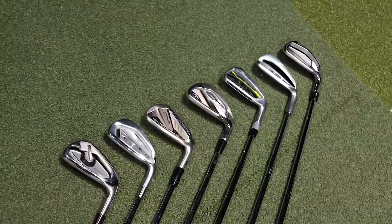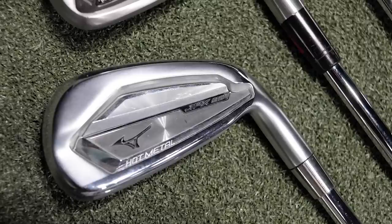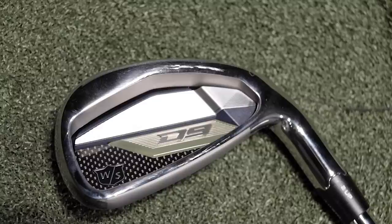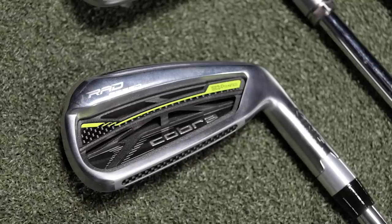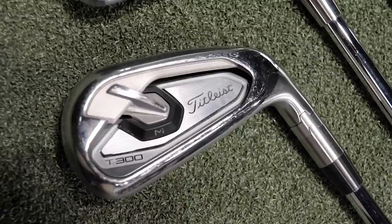For today's test, I'm going to be testing seven different manufacturers. First up will be the Mizuno JPX 921 Hot Metal. We'll also test the Ping G425, the Wilson D9, the Cobra RadSpeed, the TaylorMade Sim2 Max, the Callaway Maverick, and the Titleist T300. Make sure to bring in your current irons when you do a fitting — we accept trades at Second Swing in our stores and online at secondswing.com, a great way to help offset the prices on your new game improvement irons.